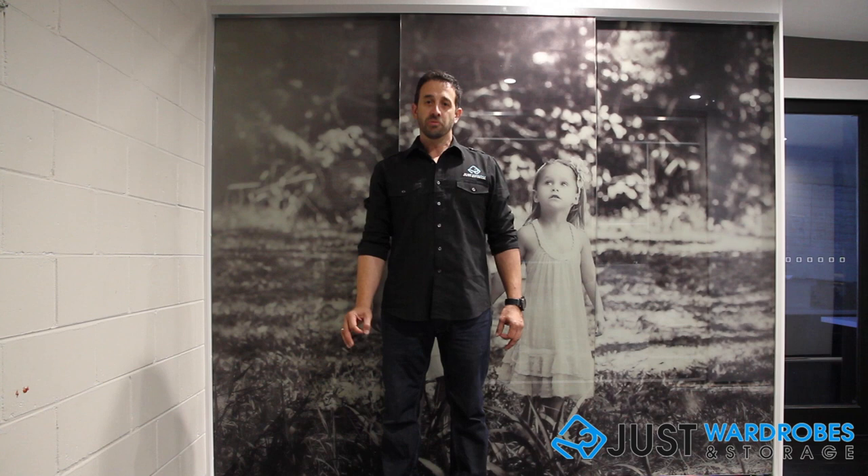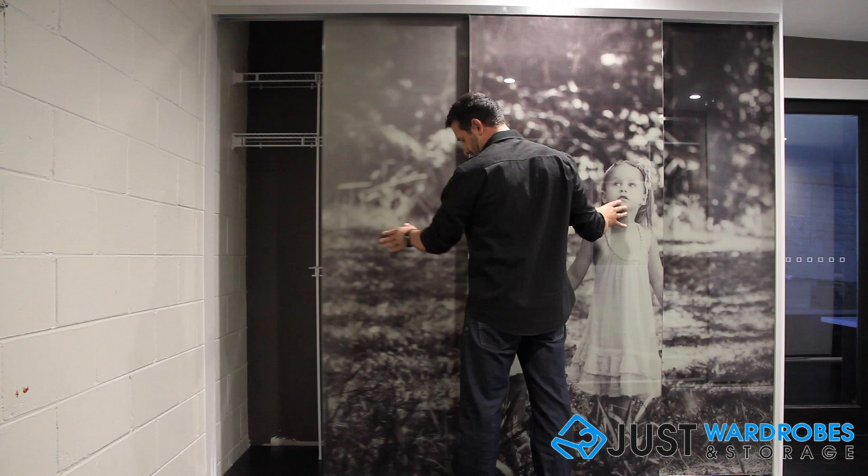And a completed sliding reach-in robe. So there you have it — a really great, cost-effective wardrobe solution for a room that has no wardrobe space. The reach-in, built-in wardrobe from Just Wardrobes and Storage.